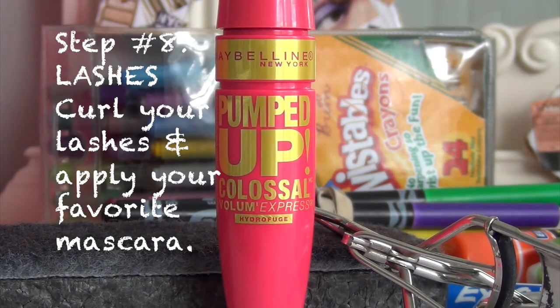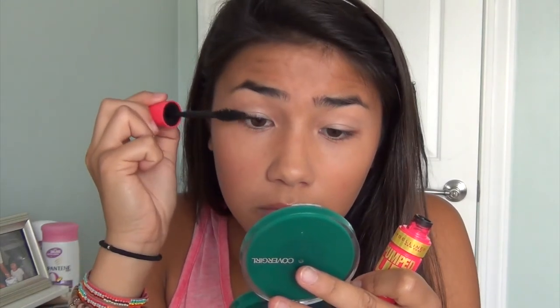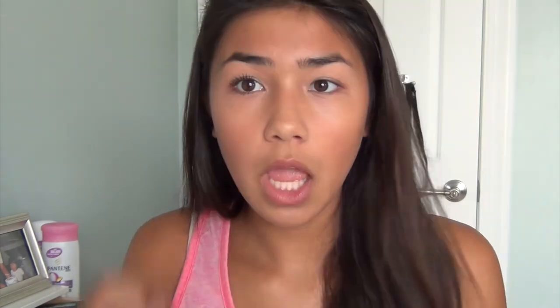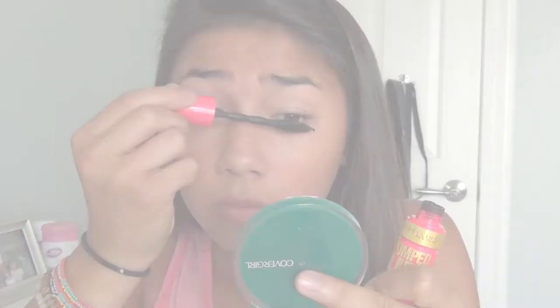Mascara not only volumizes and lengthens your lashes, but it can really open up your eyes. I'm using this one by Maybelline after I curl my lashes, and then you're done. That's the finished look — I hope you guys enjoyed, and I'll see you in my next video. Bye!